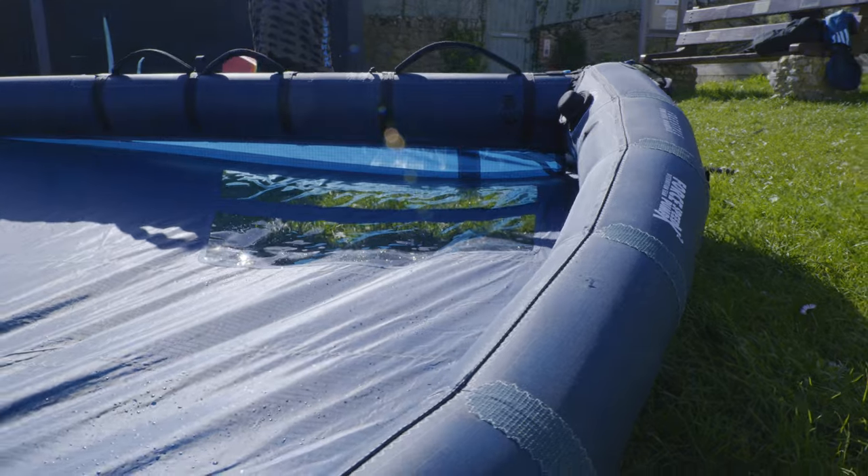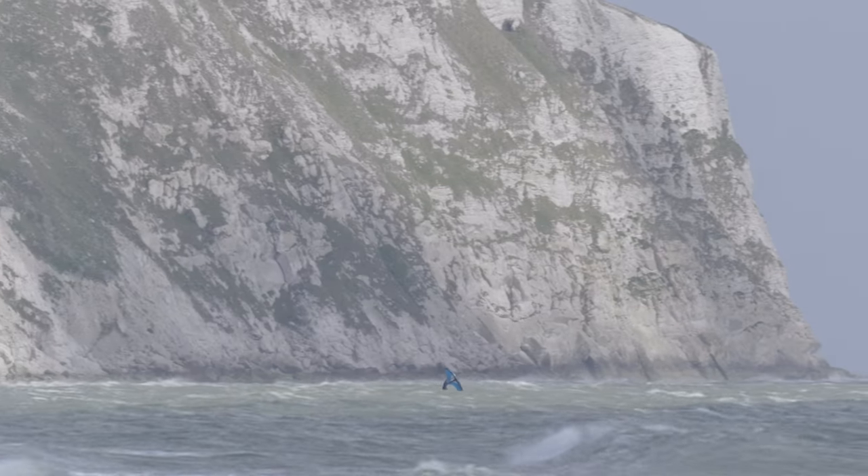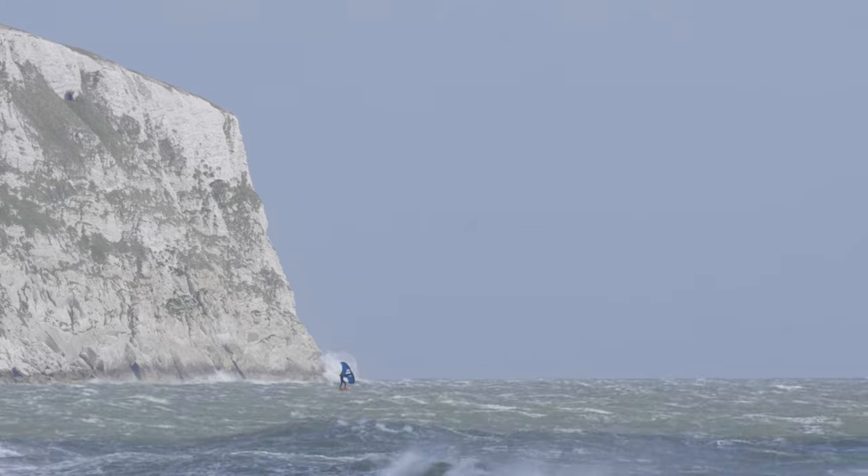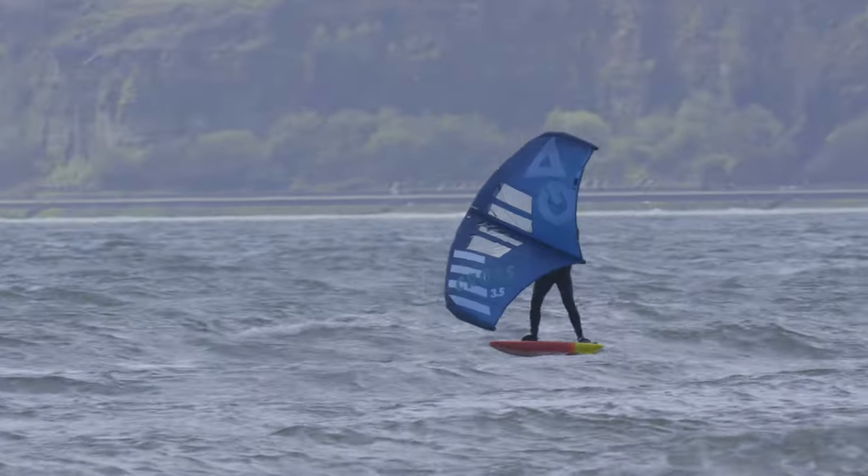Increased rigidity allows our design team to reduce the profile volume in the tips, leading to upgraded agility and easier handling.